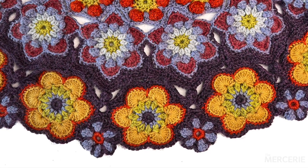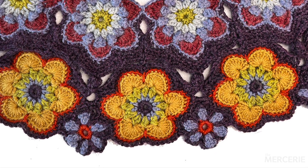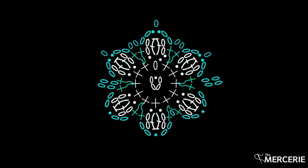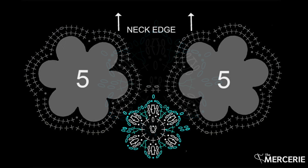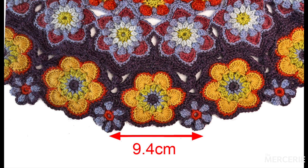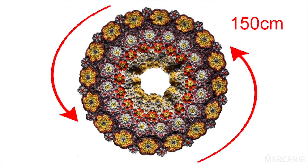In this workshop we'll be setting in the sixth and final set of flowers in the floral yoke. We'll be working with yarn G and there's just one round. The distance between these flowers after setting in, measured between the tips of the edge petals, should be 9.4cm and the outer circumference, again measured around the tips of the edge petals, should be 150cm.